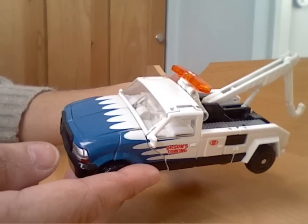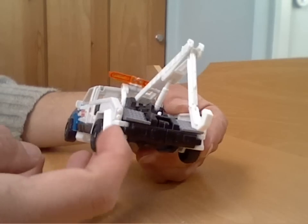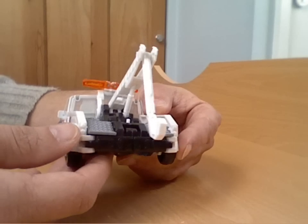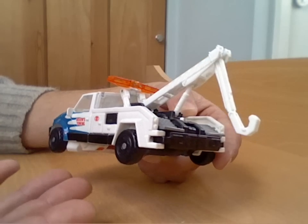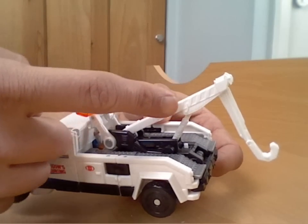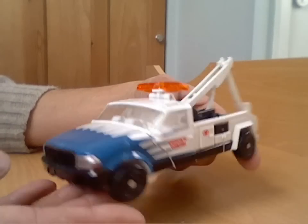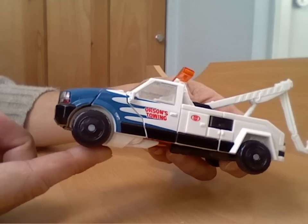There are some little details which just let down the alt mode a little bit — even things like the light aps on the back could have been painted, a bit of fluorescent hazard-style striping. If you think back to the G1 Hoist figure, he was covered in yellow striping. Even on the jib of the crane part that would have been nice — you've got the moulded-in marks, how difficult would it have been to put a little paint up in there to give it a bit more colour?